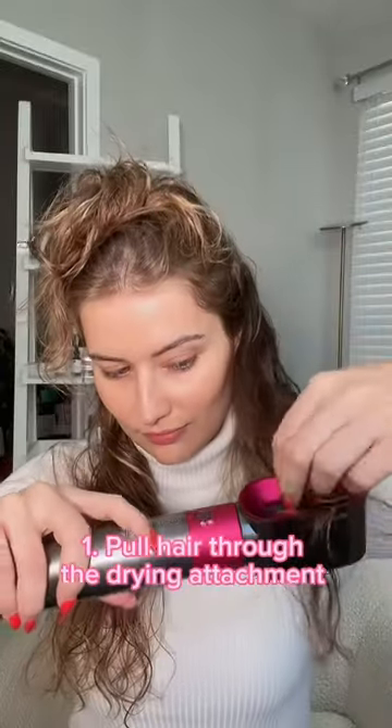If you're prone to frizzy hair, you need to pull your hair through the drying attachment. The air will help smooth the cuticle. Just look at that difference.